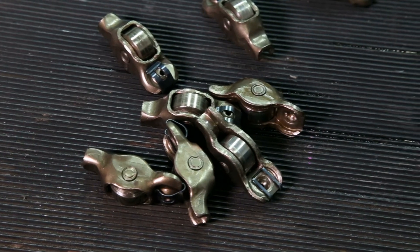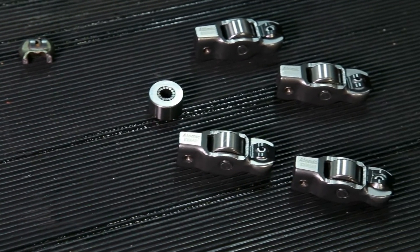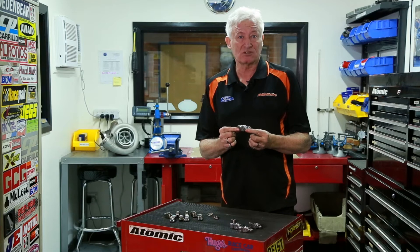Originally we looked at a full stainless steel or investment cast rocker arm, but the costs were very prohibitive. So what we decided to do was look at what the OE has done and used a forged steel stamping to make the body of the rocker arm. It's a very cost-effective way to make a really good quality and very strong product.